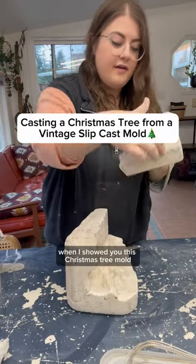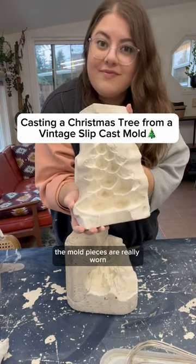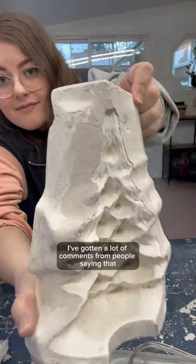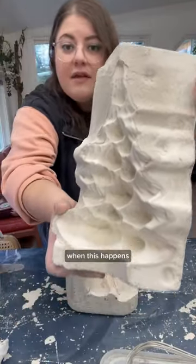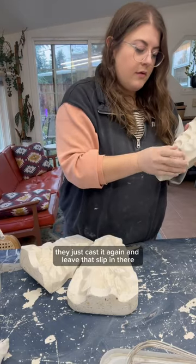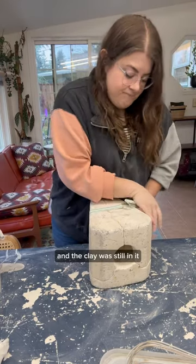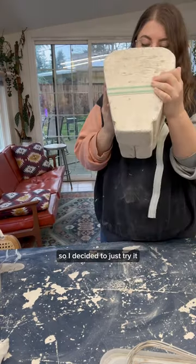Do you guys remember a couple of weeks ago when I showed you this Christmas tree mold? The mold pieces are really worn, and so when I cast it, the slip just kind of leaked out everywhere. I've gotten a lot of comments from people saying that when this happens, they just cast it again and leave that slip in there. It sounded a little suspicious to me, but I already had the slip out and the clay was still in it, so I decided to just try it.